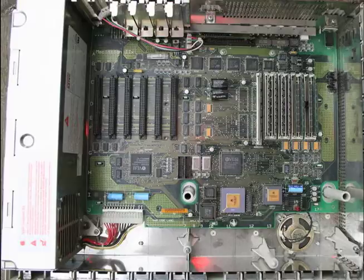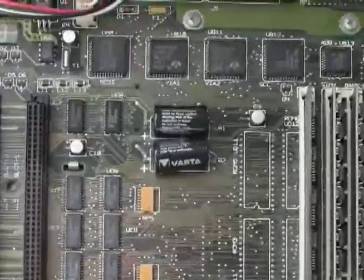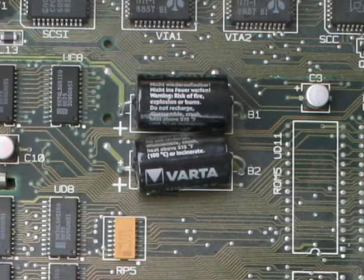Here's the logic board, and there are two batteries soldered into place. One is your standard clock battery, but the other provides a voltage to allow the power supply to start up. If it goes dead, the Macintosh 2 will not start. Now it could be that the power supply is dead, but after this many years it's more likely a battery issue, and they're soldered to the board so it's a big operation to change them.